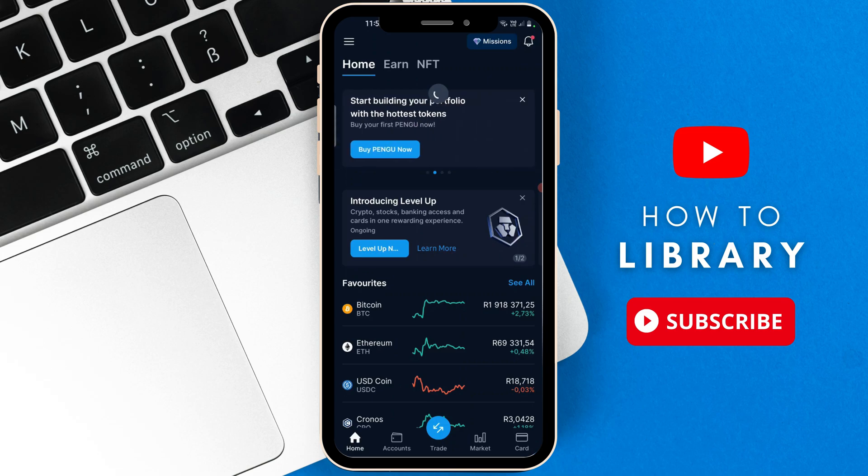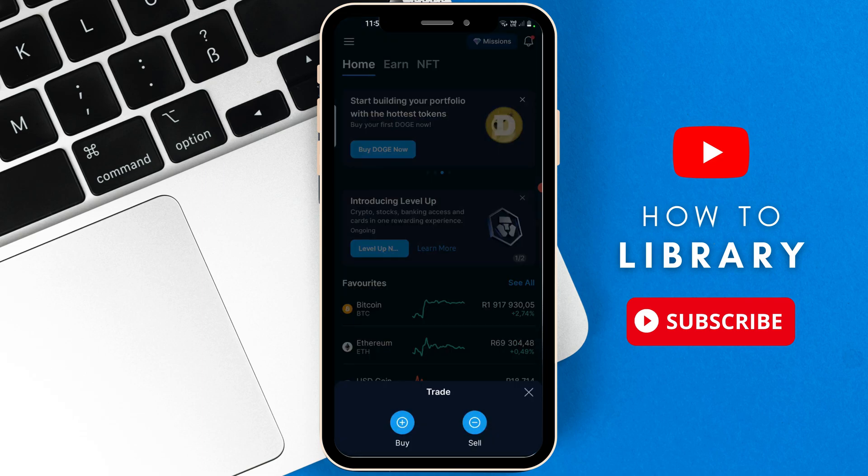Hey guys, in today's video I'm going to show you how to buy XRP Ripple on Crypto.com. Let's begin. Once you open up the Crypto.com app on your phone, go to the bottom and select the trade option, then press on buy.